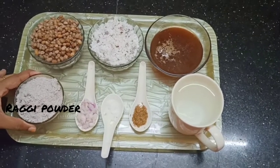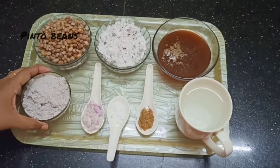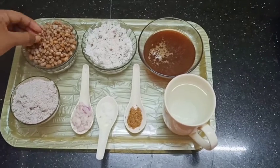We have 4 tablespoons of ragi and powder in the pan. The pan is ready in about 6 minutes.